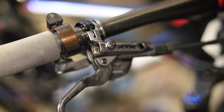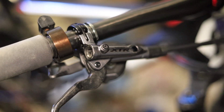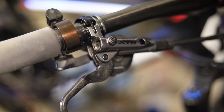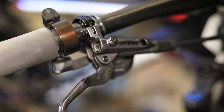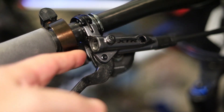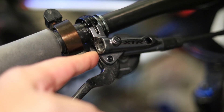Hey guys, hope you're having an awesome day. I got some free time so I figured I'd put a video together showing you how to fix a leaking Shimano brake lever. This is quite a common problem and it's a pretty easy fix. I'm talking about the leaking that happens in this area right here — you'll just see residue all over. It's caused by the seal inside, so we need to get in there and change it.